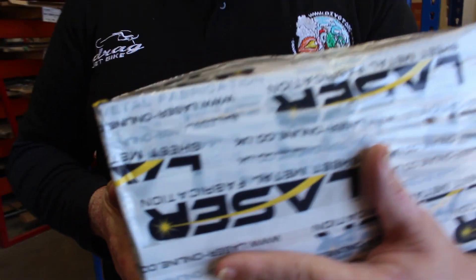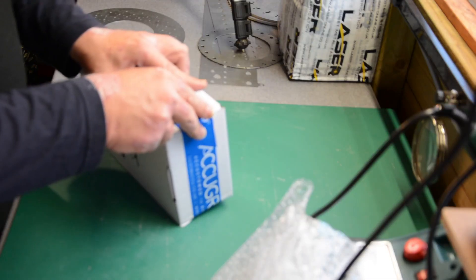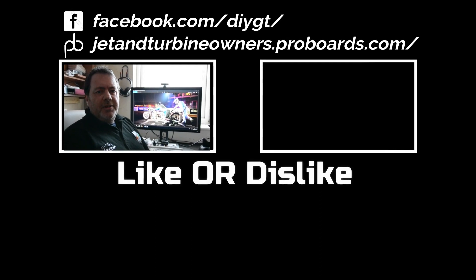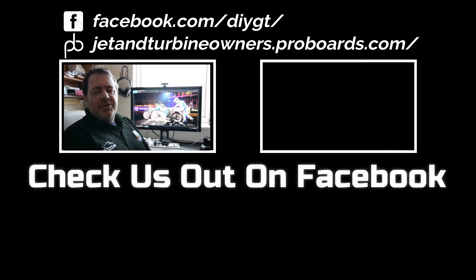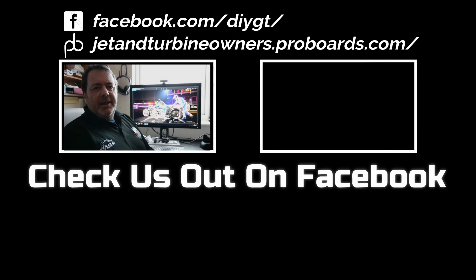We'll do an unboxing on this in a couple of days — you can see what it's going to be used for. Check out my channel — lots of interesting videos there, lots of testing, lots of world record attempts, lots of flames, lots of noise, and some failed engine tests. Thanks for watching, let me know what you think, like and subscribe, and until next time, take care.